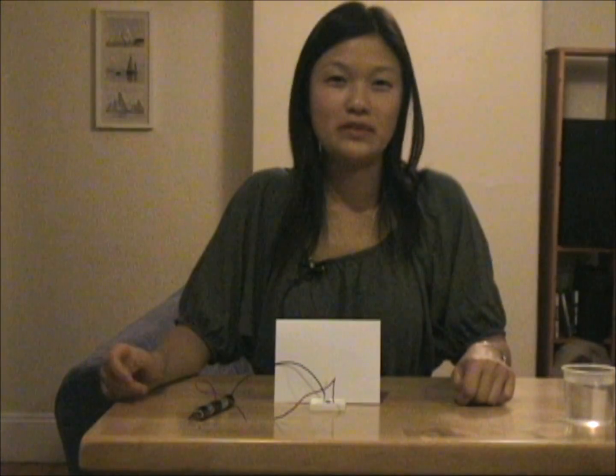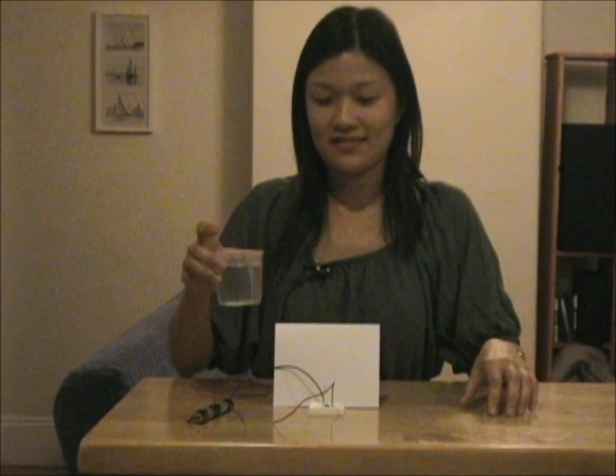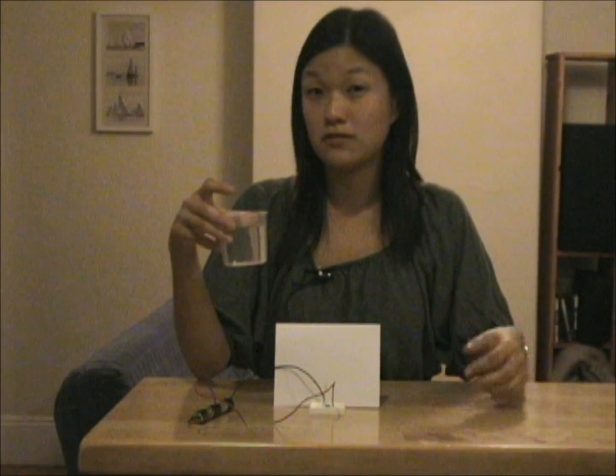We've always learned that we should keep water away from electricity because it seems like water conducts electricity. But it turns out I actually tricked you — this is a cup of pure water, which means there's no salt inside.